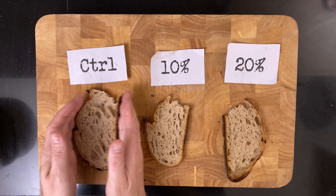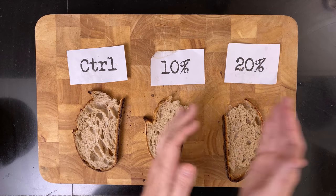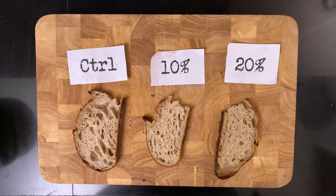Have a look at my non-scientific crumb test. You can tell that the more oil, the softer the crumb.